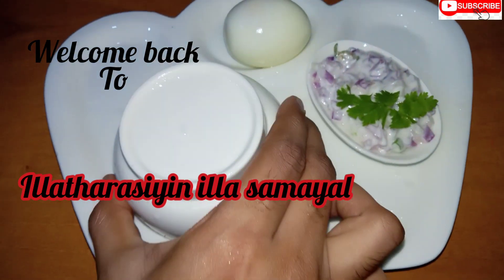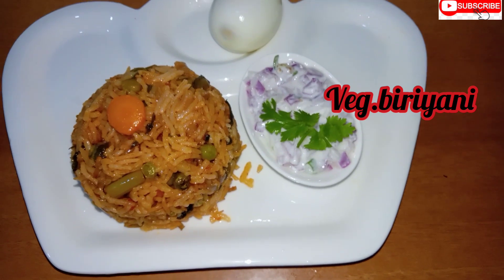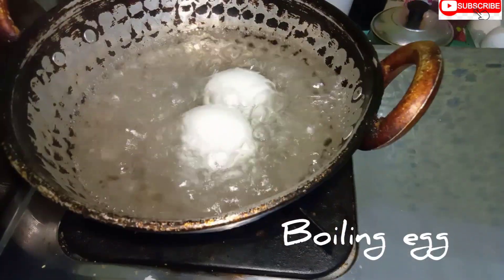Hello everyone! Welcome back. I am your Janet from Saudi. We are going to make a very easy recipe today.